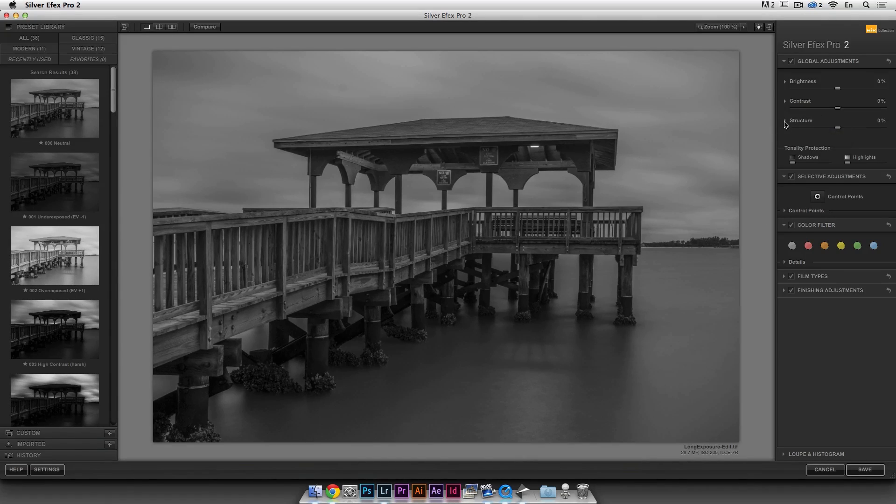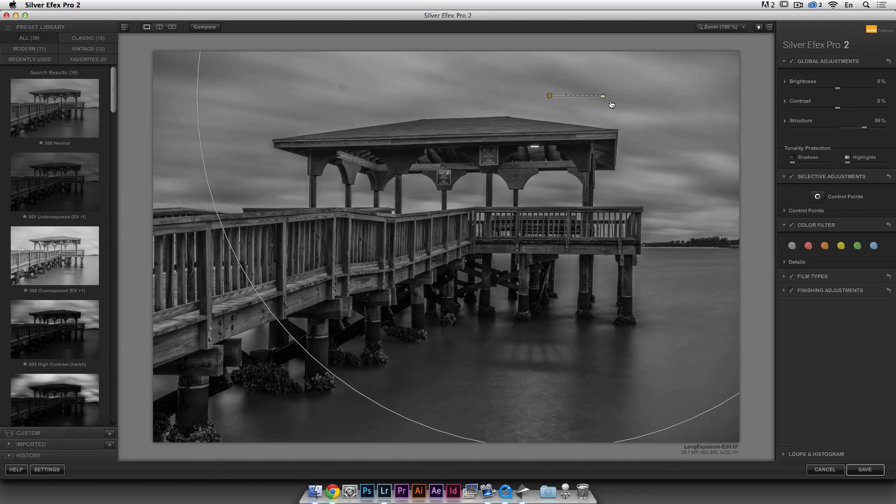One thing I love about this plugin is the Structure tool — it's a bit like clarity but they have a way to make it unique. It's their big secret weapon. If I move it to the right it makes things like clarity but really on steroids — very grungy. I like what it does on the wood but not on the water or sky. This is where U-Points, the control points, come in. I click on the sky, make the circle big, and put it in the middle — it detects the texture at that point within that circle. Then if I pull structure back to the left, it leaves very structured wood but doesn't apply structure to the sky.